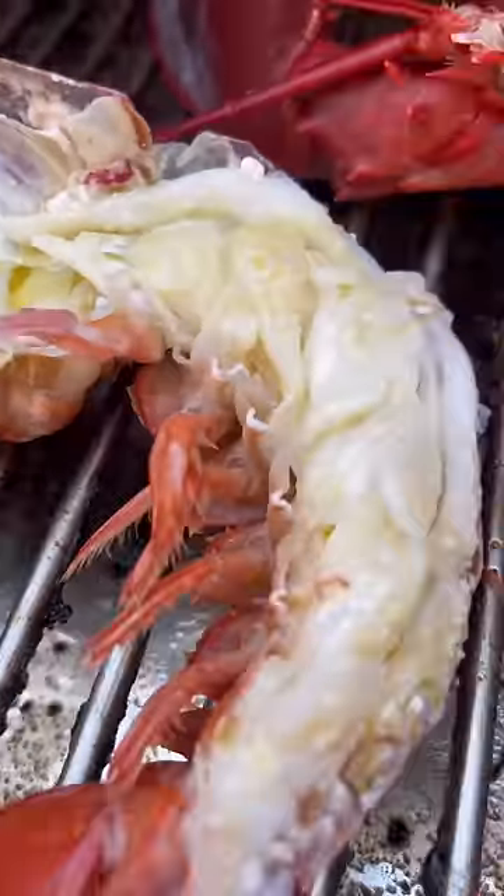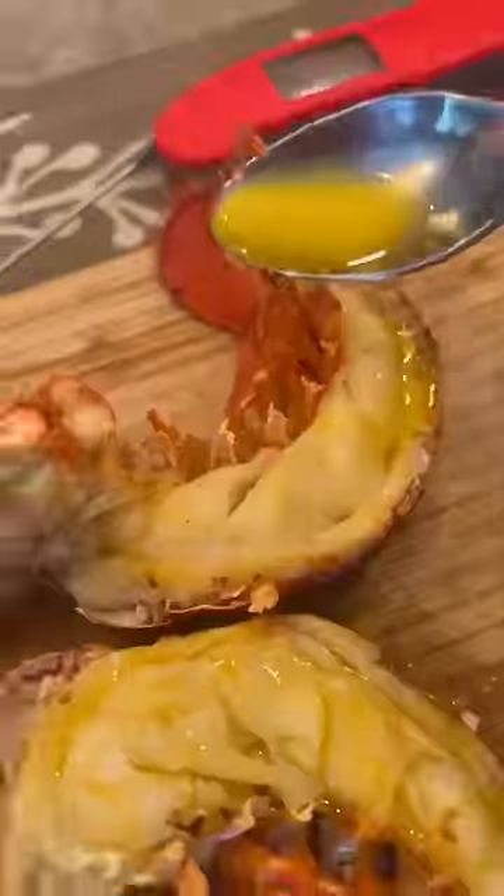20 minutes on the Rec Tec at 225, and this lobster meat was absolutely kissed with just enough smoke. I don't know about you, but my favorite way to eat lobster is with that garlic butter, and that is it.